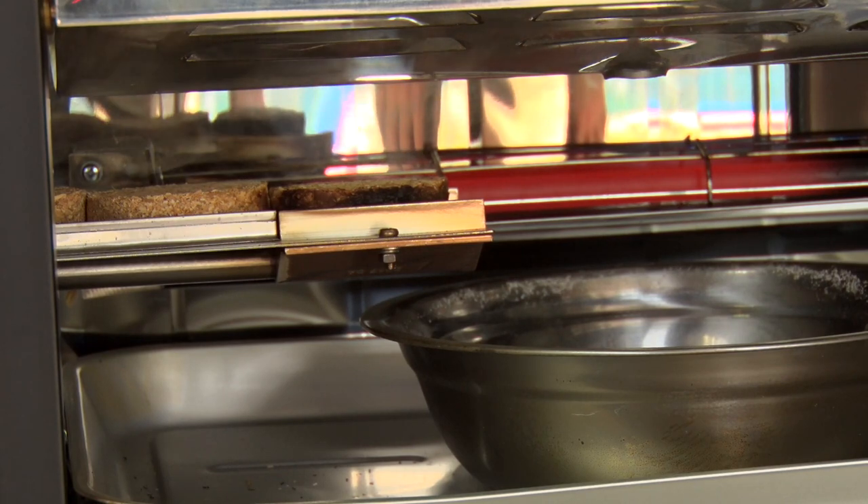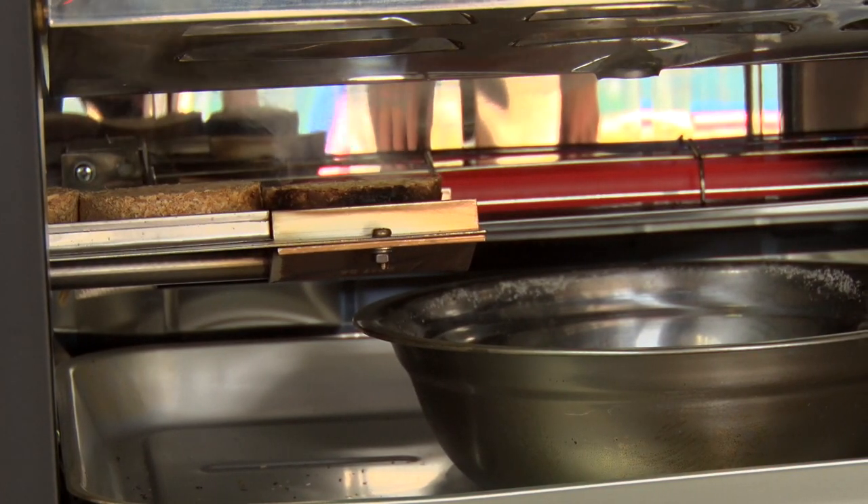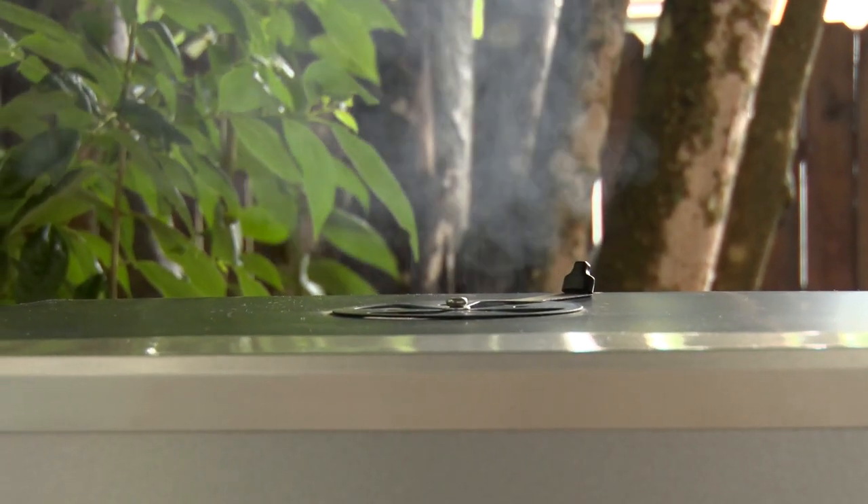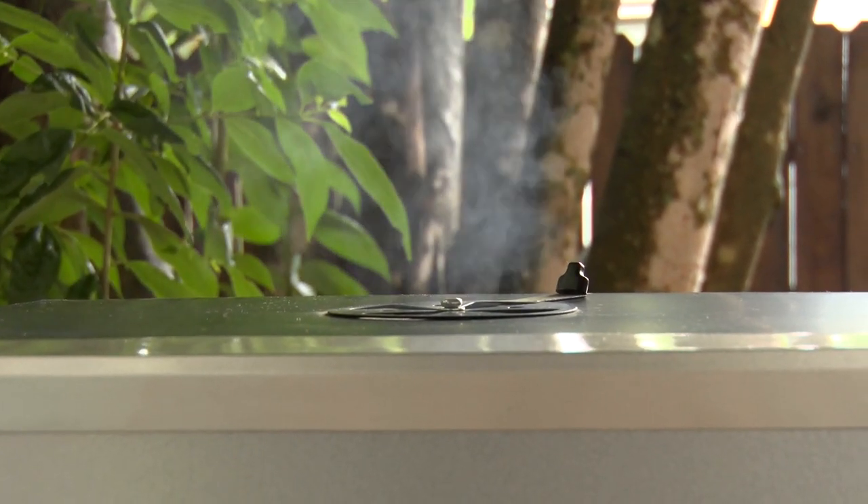We're still only going to smoke our biscuits for 20 minutes, then it'll be extinguished. So we continue to have the cleanest and best smoked flavor on the market.